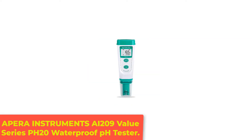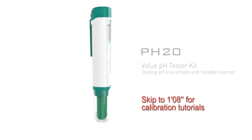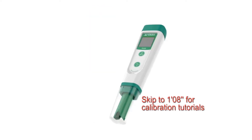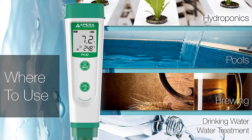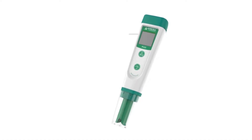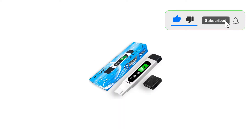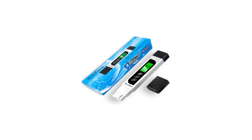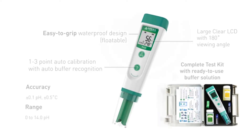Number 3: Apera Instruments AI209 Value Series pH 20 Waterproof pH Tester. The Apera Instruments AI209 pH meter is a portable pocket tester that is easy to carry and use anywhere. This pH meter is affordable, compact, and includes automatic temperature compensation. The low-impedance sensor gives a quick response rate and accurate reading. The device comes with a lanyard as well as a carrying case with pH 4 and pH 7 buffers. Some users noted that the calibration can be difficult and time consuming, and others found the instructions challenging, recommending online videos instead of the included instruction manual.